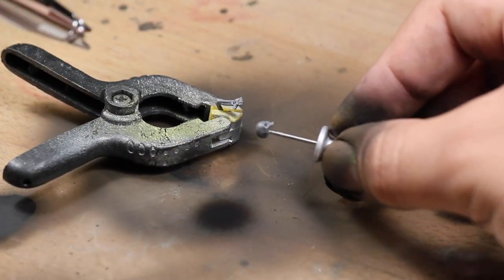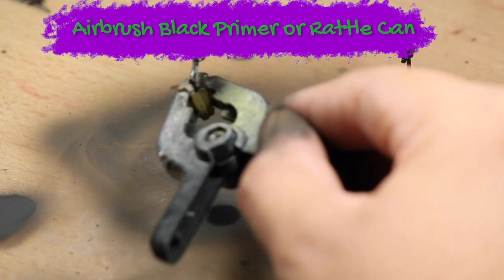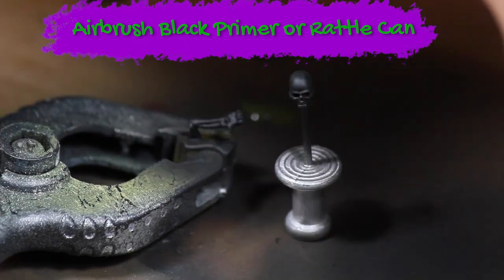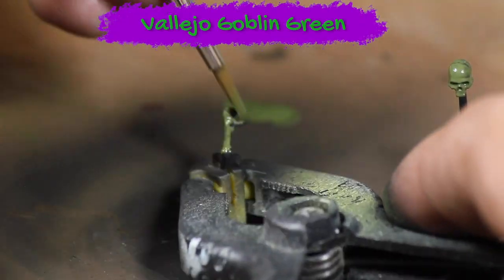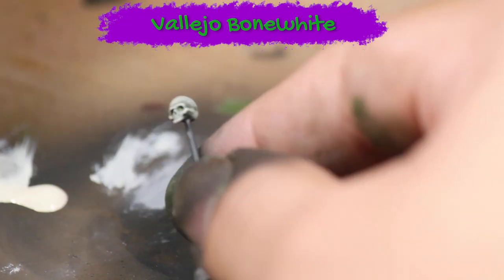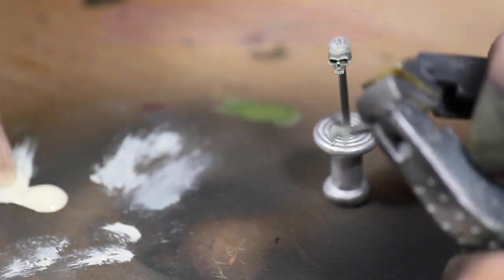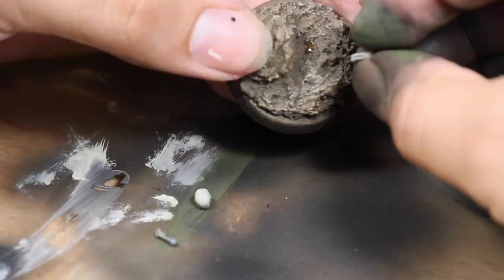Next I prepared some decorations to put in the toxic river. I primed the pieces black, then base coated both of them with some Vallejo goblin green, and dry brushed them with some Vallejo bone white. I super glued the arm in place to make it look like it was reaching up out of the toxic waste.